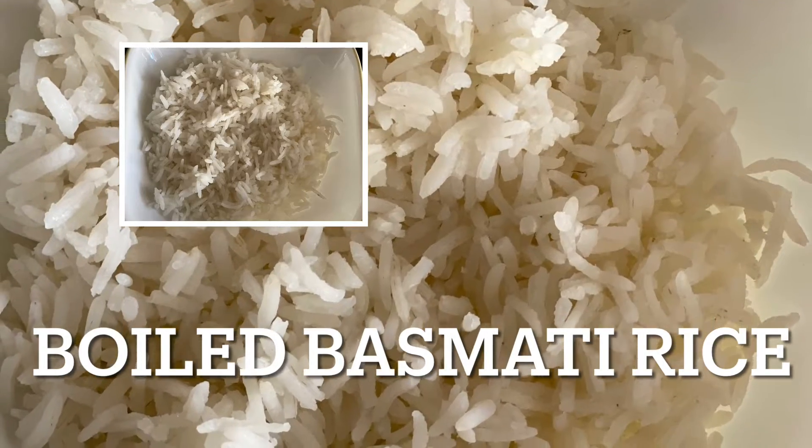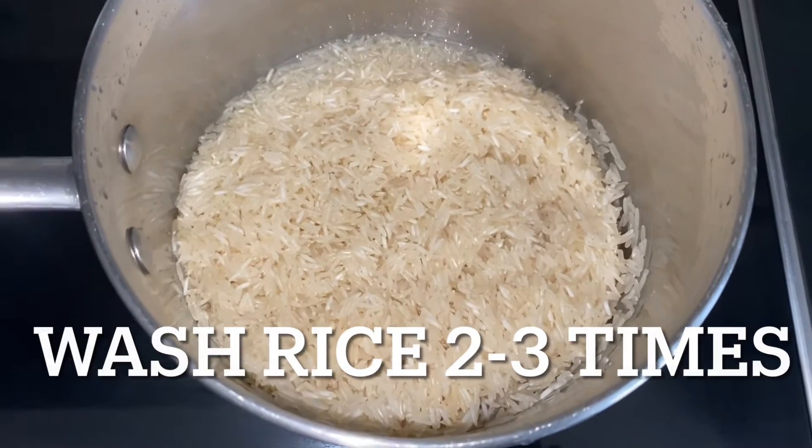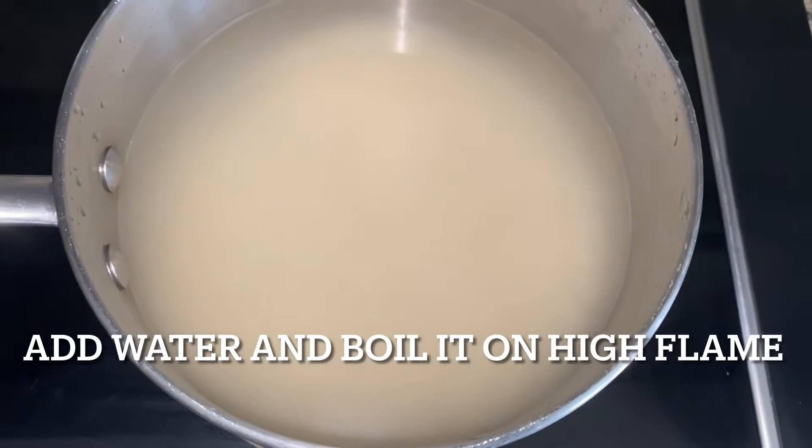Friends, in this video I will show you how to make basmati boiled rice. For that, take rice and wash them two to three times, then add enough water in a pan.